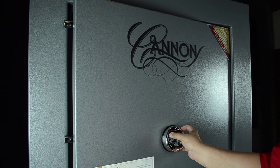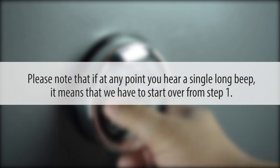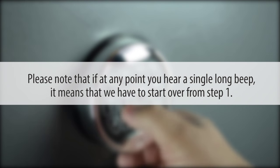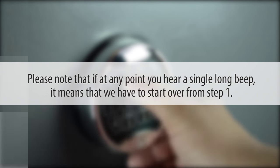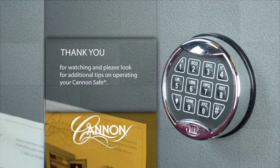Test the combination with the safe door open to ensure proper programming. Please note that if at any point you hear a single long beep, it means that you have to start over from step one. Thank you for watching and please look for additional tips on operating your Canon safe.